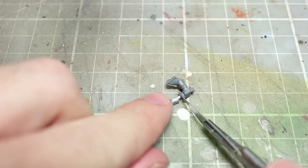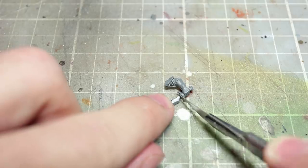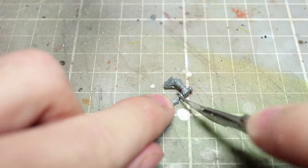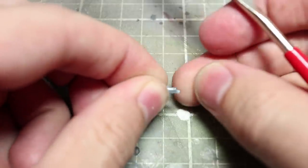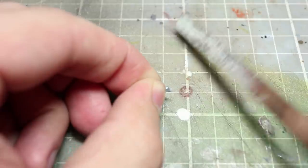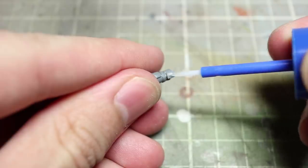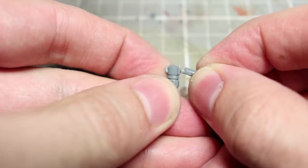Next we want to cut away the blade from the Black Ark Corsairs dagger. Use the same techniques as before — place your knife at the bottom of the blade where it touches the hilt and create a nice clean cut. You can then use a hobby file or hobby knife to sand down the area to create a nice flat surface ready for gluing. With the arm and the blade prepared we can now bring the two together with a small dab of plastic glue.